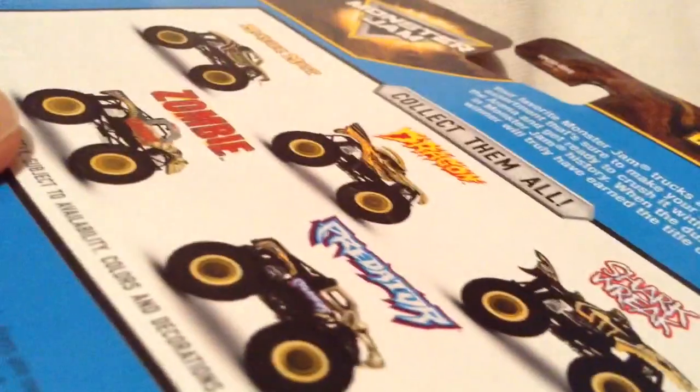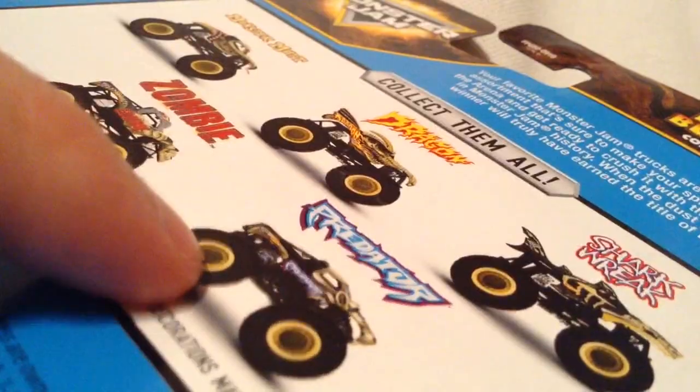So there it is, there's the packaging, there's the back of the card. I did get them all except the Predator one — I couldn't find that one, but if I pick that one up, definitely we'll review it.